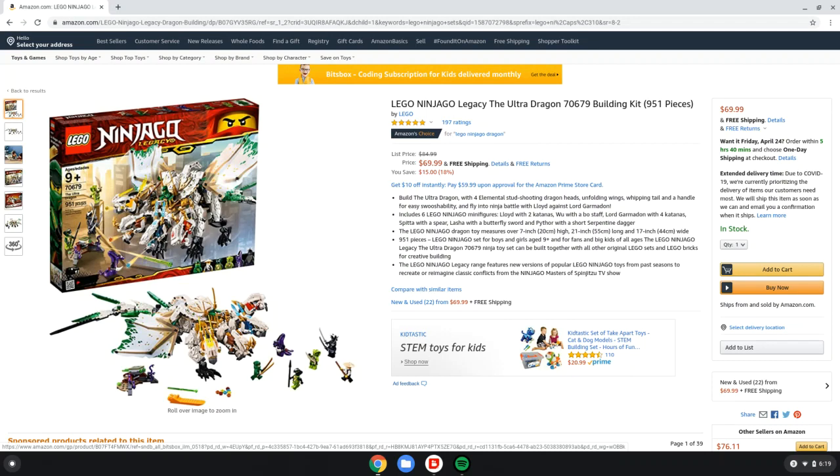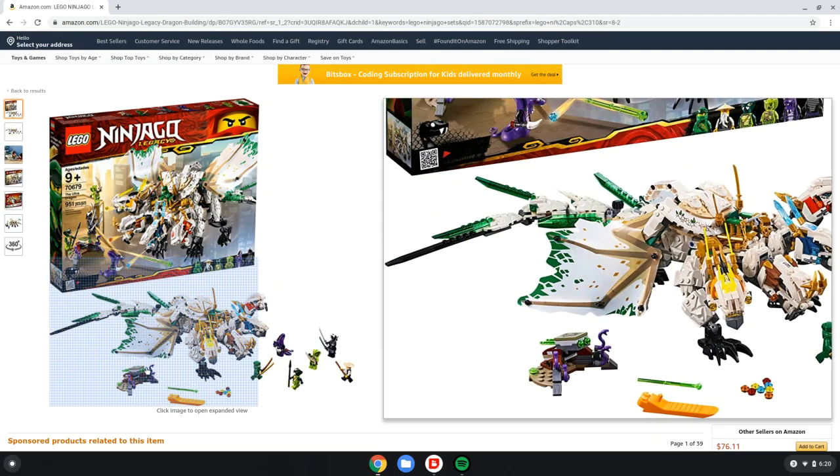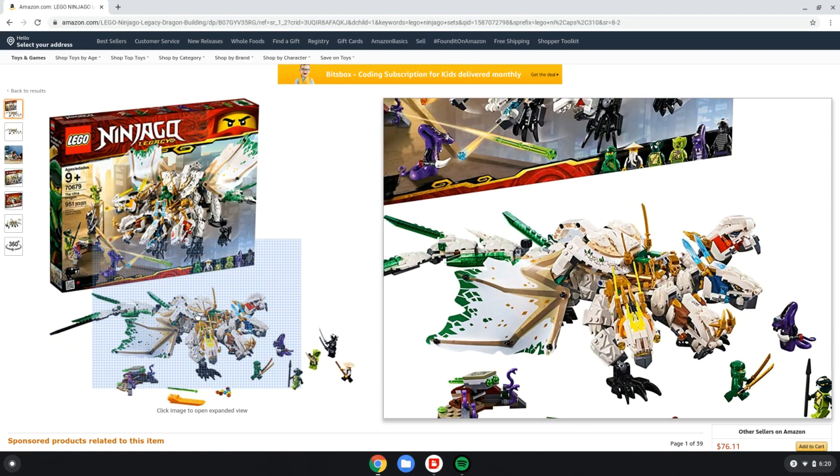The price I think is very good. I think $70 is a fine price because it's almost 1,000 pieces, it's a good size, and you get a fair amount of characters — which is another pro. You get Lord Garmadon, which is just awesome, two of the Venomari snakes, Pythor, Lloyd, and Wu, which is just awesome. And you get this little turret thing, which I like a lot.